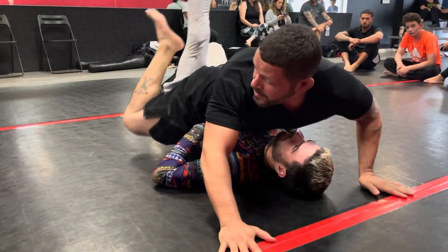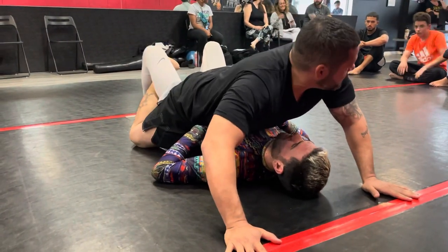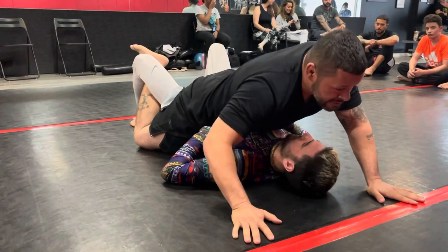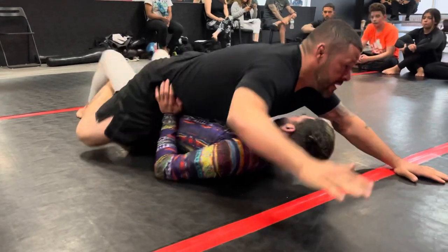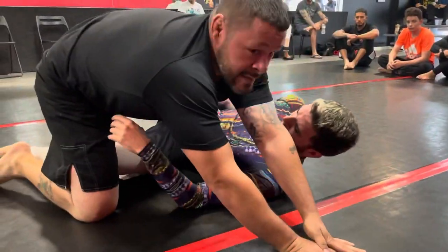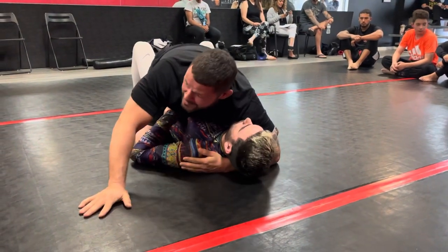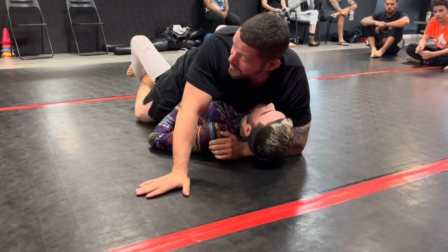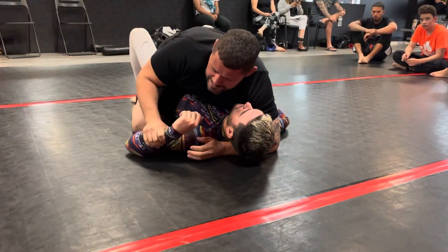If I keep my toes pointed in and pointing towards the ceiling, it's easy to follow him. If he puts his leg really high, keep going — follow him, his calf. Always pointing up makes it easy to find his legs. When my feet are pointing up to the ceiling it helps my hip push down into his hip, so when he wants to buck it's a lot harder. I'm 223 pounds and look how easy he bumped me off when I did it the wrong way versus the right way.